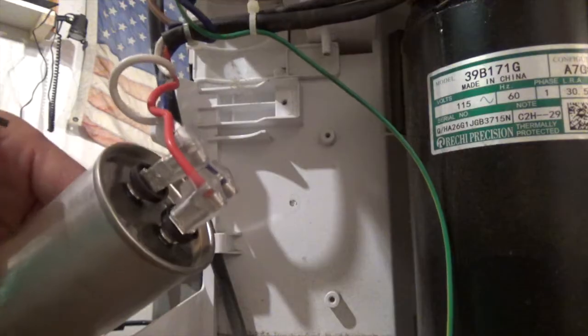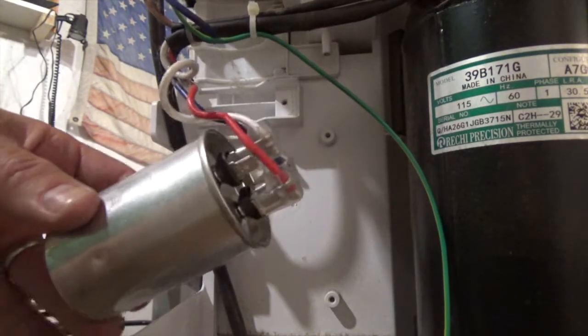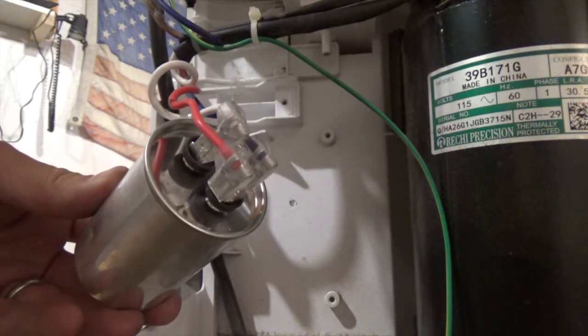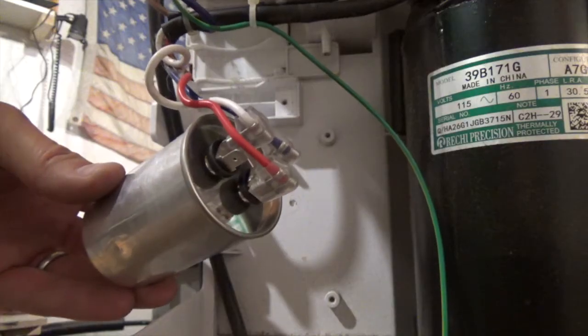Be careful with these, you can shock yourself pretty bad. We're going to go ahead and pull the wires off, discharge it by laying a screwdriver across the terminals, and go ahead and grab the new one out of the crate down here on the floor.